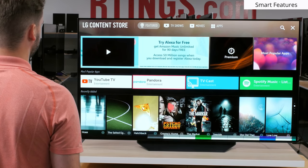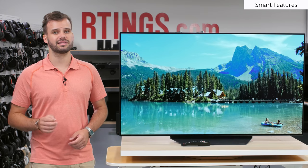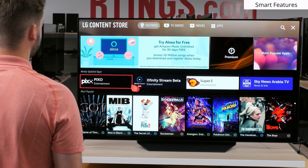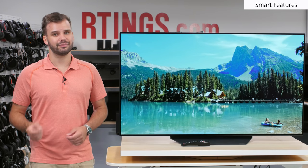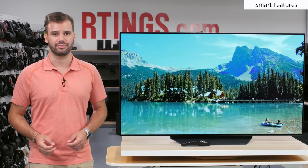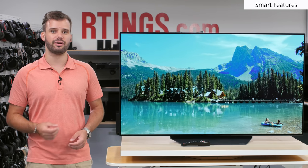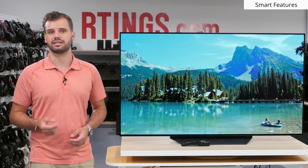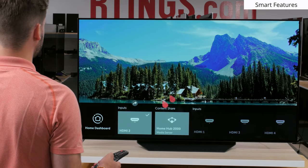Unfortunately, WebOS is not ad-free, and there are quite a few ads that pop up regularly. The two consistent areas we see ads are on the home menu bar on the left hand side, and a large ad at the top left of the content store. Our unit even had an advertisement for other LG products. The ads can't be removed and suggested content can't be completely disabled. On the bright side, the LG B9 is able to interface with other LG products through the home dashboard and connect to other smart devices through the Google Assistant built in. Keep in mind, the remote that came with the TV is necessary to use these functions.